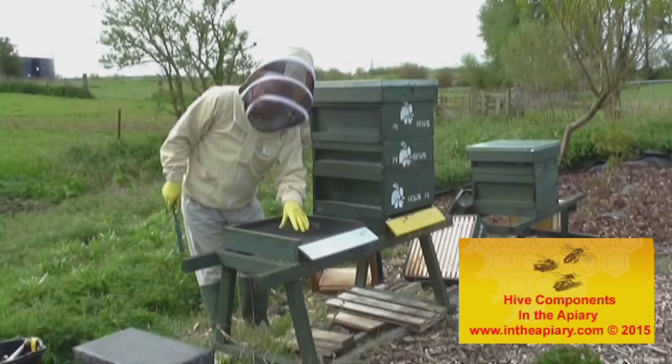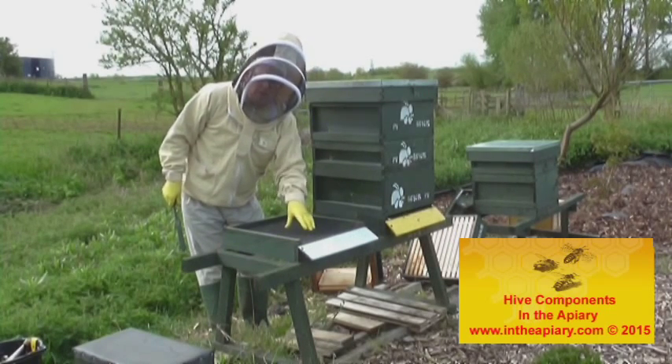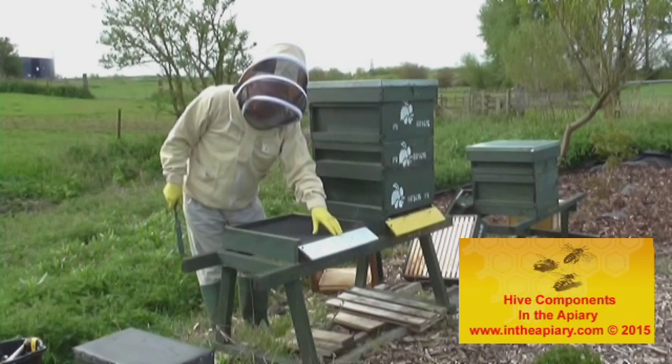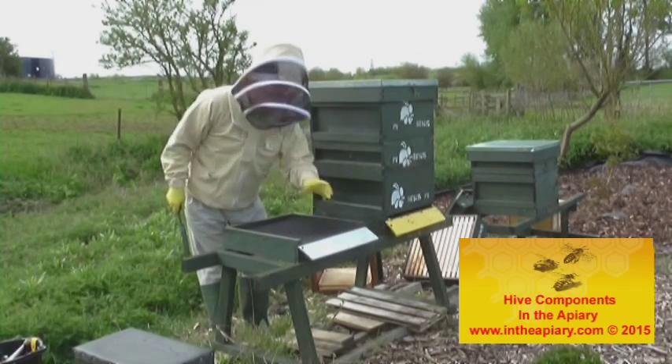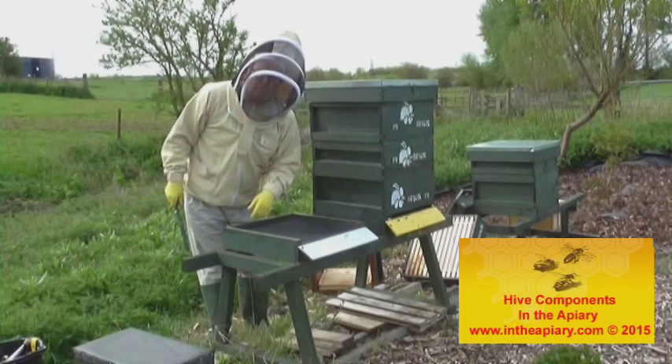This particular construction is what they call an open mesh floor, or a Varroa floor, onto which I've actually put a landing board, which is something a little bit quirky that I put onto most of my hives to help these out.